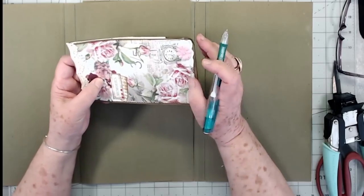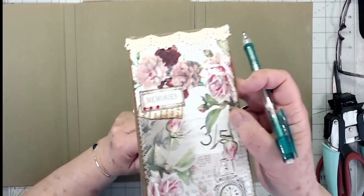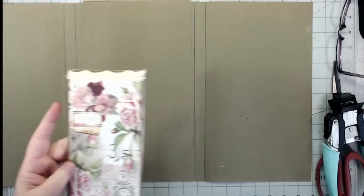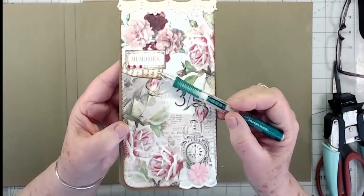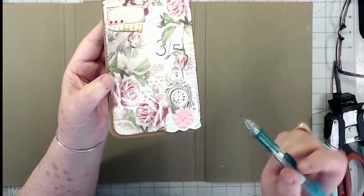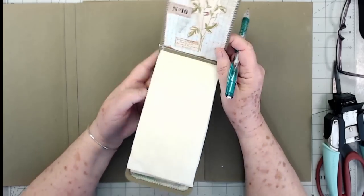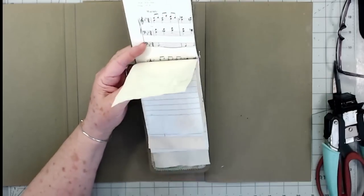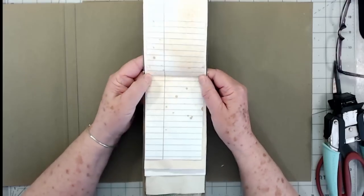I just cut a little bit off the bottom, rounded the corners, and then put some lace trim at the top — my lights are awful bright this morning. I put a little tag there with some bling and a book page, and then another little piece of lace sewn down at the bottom with a little flower. I sewed around mine and sewed my signature in. You don't have to do that — you can just glue everything in and glue your signature or stitch it however you want.